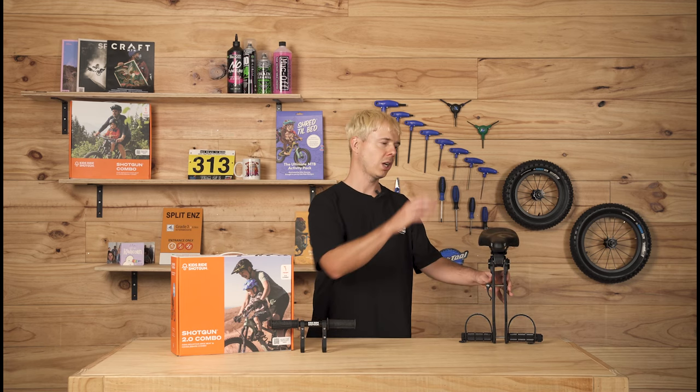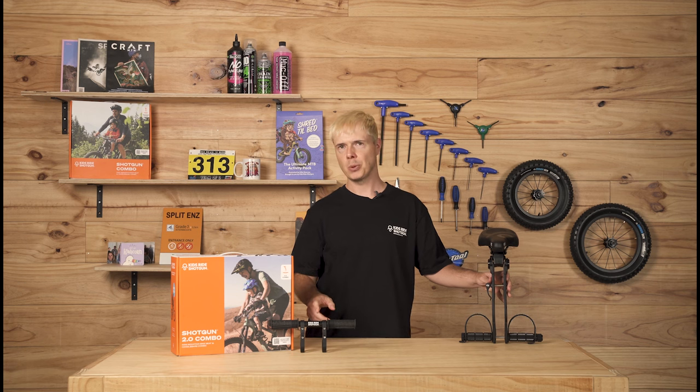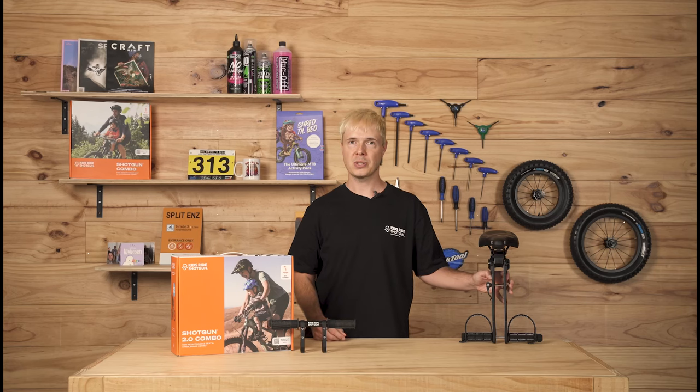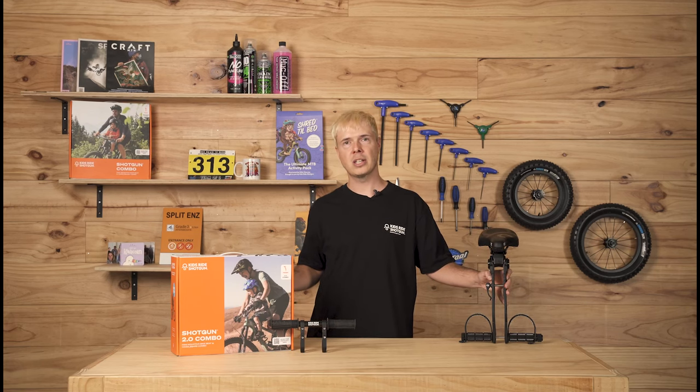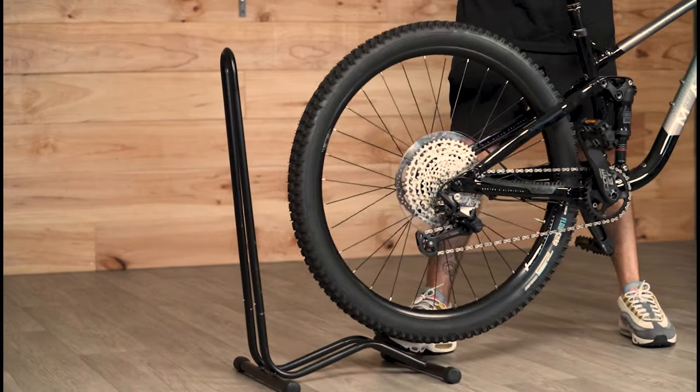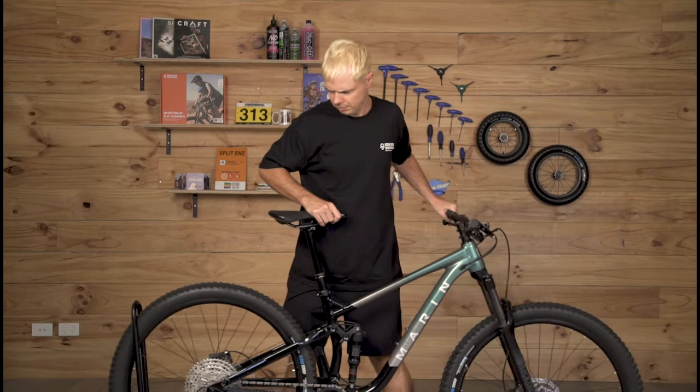Hey everyone, it's Hugh from KidsRide Shotgun here. Today I'm going to talk you through how to install your Shotgun 2.0 seat and 2.0 handlebars. This video is designed to help you, but it doesn't replace the quick start guide which you must read before you start. First thing to do is prop your bike up nicely and securely, either in a bike rack or against the wall, so that you're free to work on it.